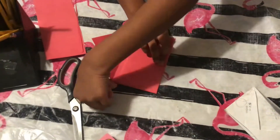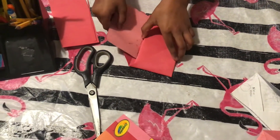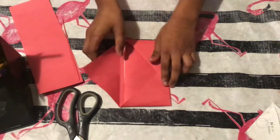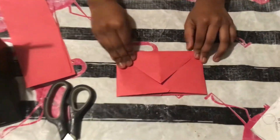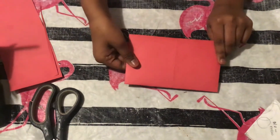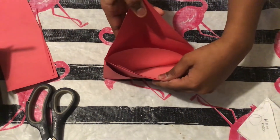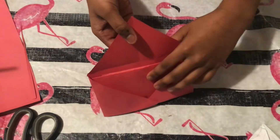Okay, now I'm done with my envelope. You just need to put a letter right inside it and voila, your envelope is done! Thank you for watching, friends. This is my first video and I hope you like it. Please subscribe, like, and comment down below. Bye!